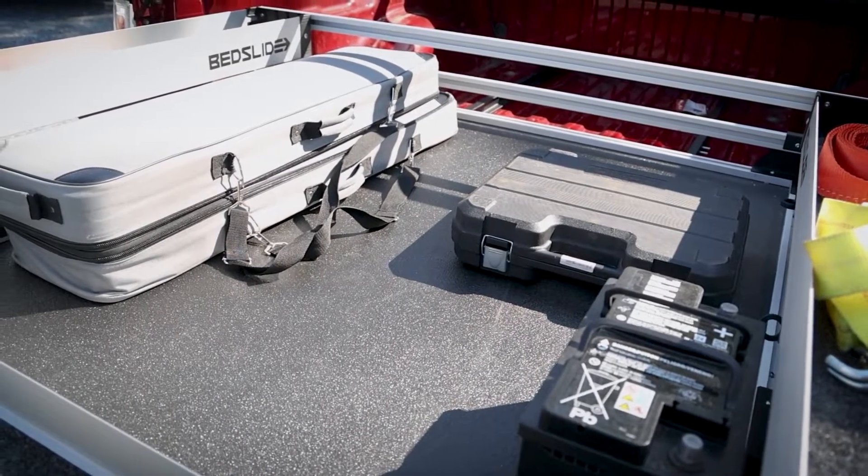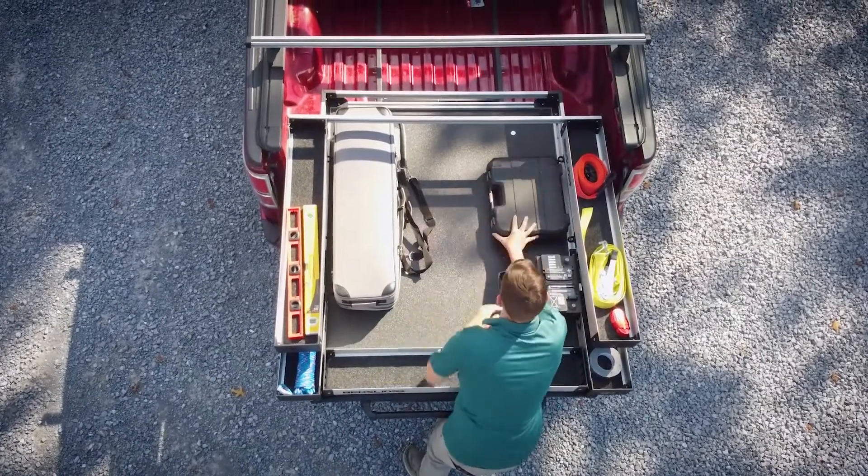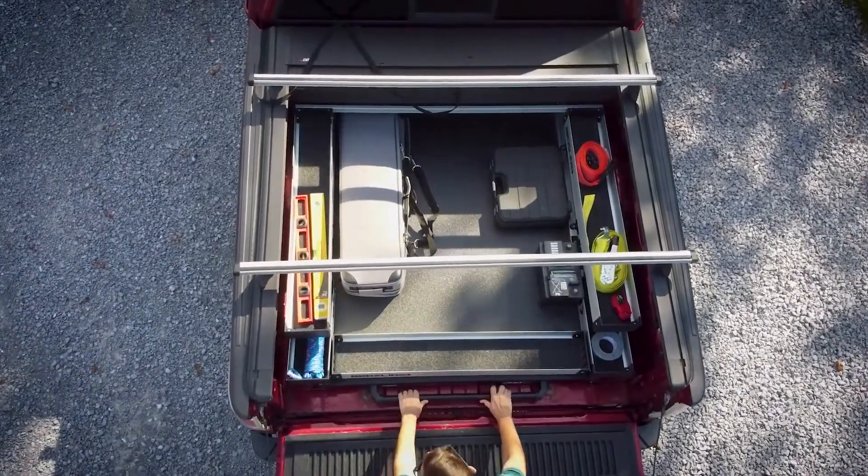This model on our F-150 can hold a massive 1,000 pounds when evenly distributed, and it's durable. It's made from heavy-duty materials and designed to withstand harsh weather. And it's made in the USA.